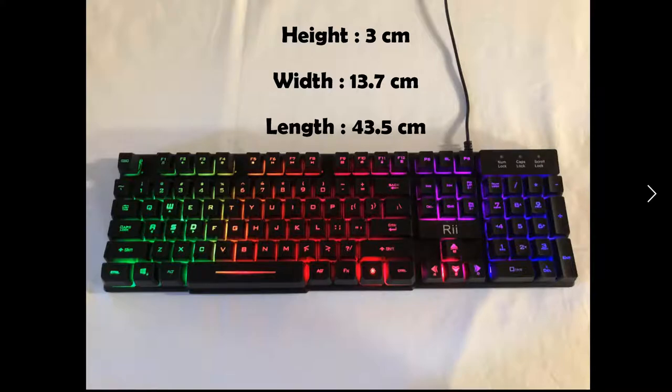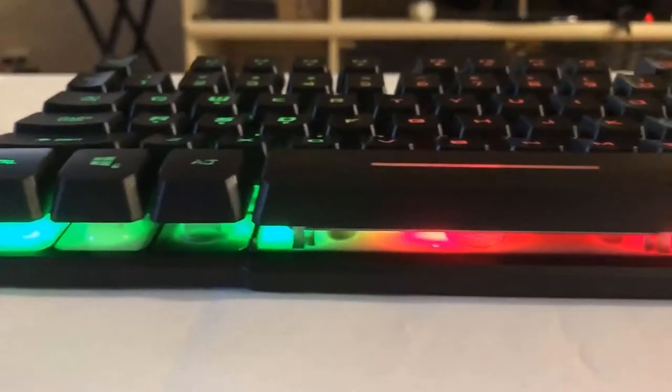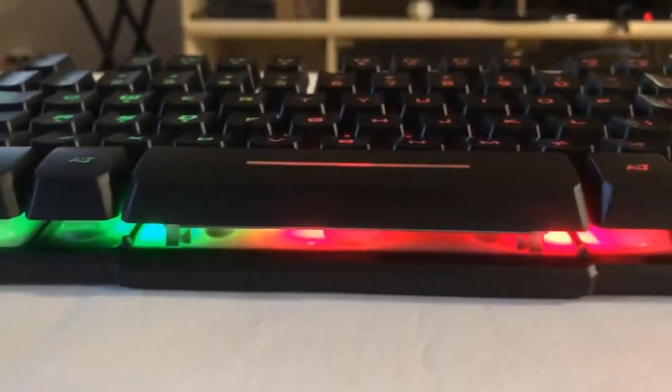The keyboard has the dimensions of 43.5x13.7x3cm. The plastic keys have a glossy finish and it comes in only one color which is black. There is a 5 million click lifespan for every click, which is pretty good for a gaming keyboard. It has a feel of mechanical keyboards because the keys are pretty high from the keyboard.